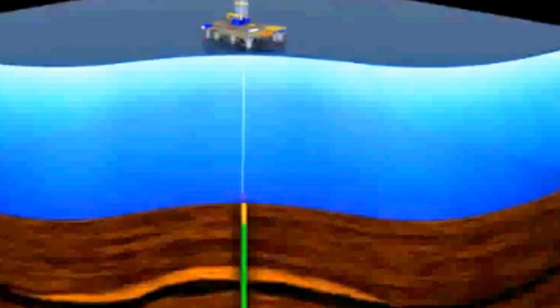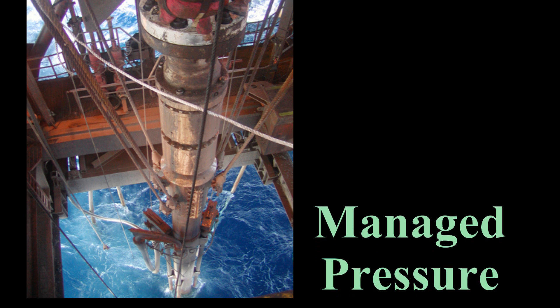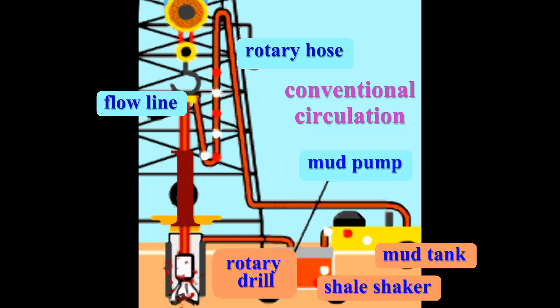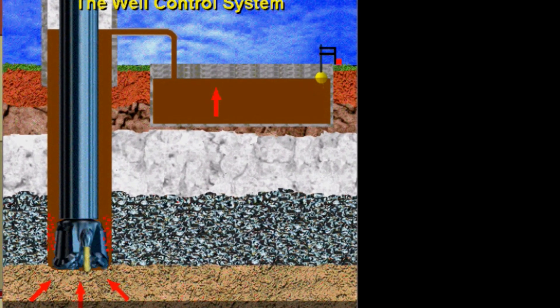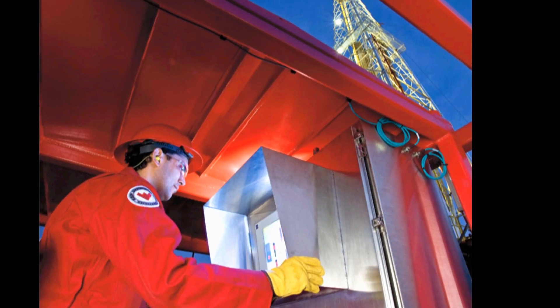I want to mention briefly a new drilling technique for controlling downhole pressure that is rapidly becoming widespread. It is called Managed Pressure Drilling, or MPD. Traditionally, to control the bottom hole pressure, the density or weight of the mud was changed. For example, if a driller needed a greater downhole pressure to control a kick, he circulated down a heavier mud. In managed pressure drilling, this is no longer the case.